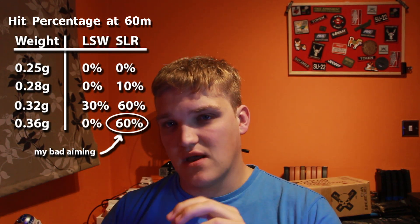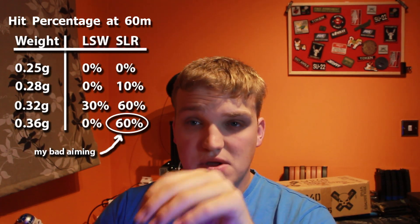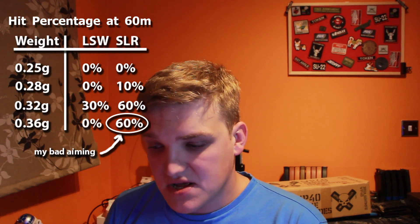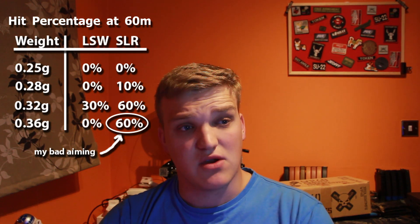My big conclusion to take away from this is: use the heaviest weight your gun is able to lift well. As you go up the weights, you increase your chance of the BB going where you are aiming. You don't necessarily get increased range, but you see a slight increase in effective range — the point at which your BB will travel before veering off course — which is really what you want. Most airsoft games, unless you're playing a big open field, your engagement ranges are going to be less than 60 metres. And even with the LSW doing under 1 joule pretty much all the time, it could reach out to 60 iffy-ish — so 50 metres is probably its best effective range, and that's good enough for most airsoft games.